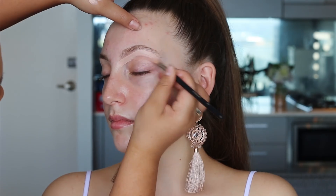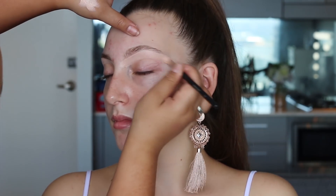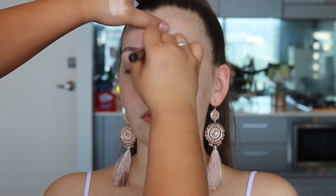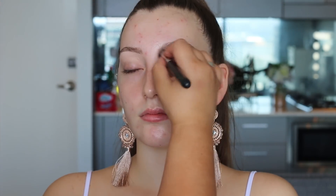Before I fill in her eyebrows I'm going to carve them out first. I'm using my Pele Louise eye base in shade 2 and the Inglot 22T brush, which is amazing for carving out eyebrows and also cut creases. Then I'm using the Ronio Makeup House F5 brush to buff those edges.